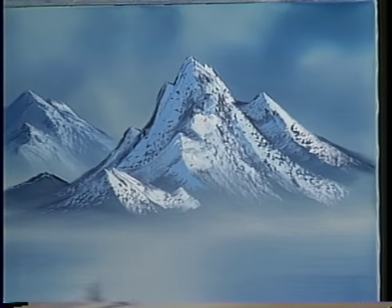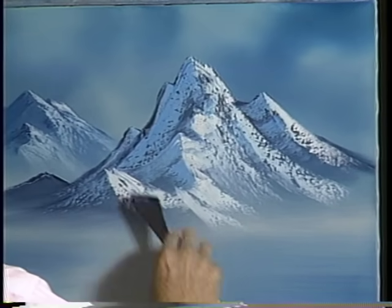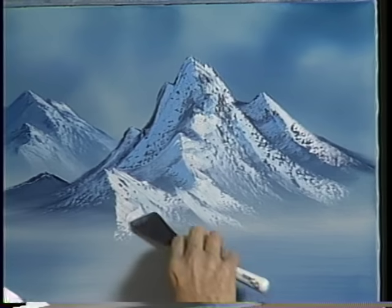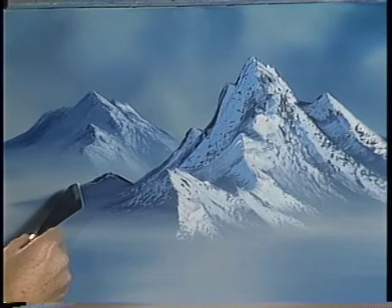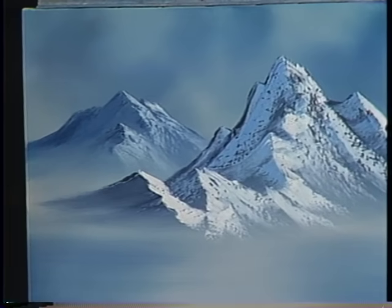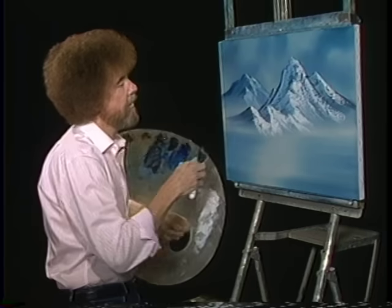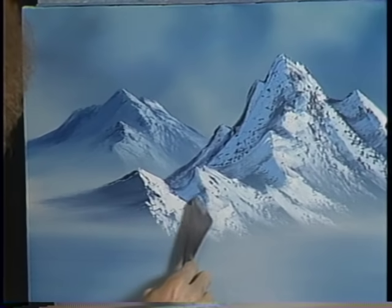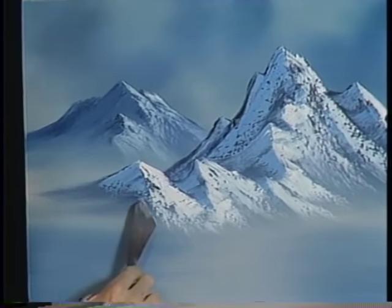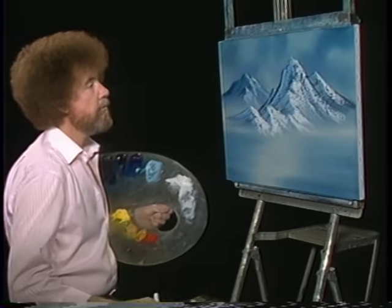We can bring it right on up, maybe bring these right together — there's no end to this. Just see it in your mind and then put it right here on the canvas. Watch here — see this one's way back. Look at the power you have. We're gonna pull it right into the foreground. Did you know you could move mountains that easy? Now we need a shadow right there — that has to have a shadow or it won't play with us. Very gentle touch though. By golly, we've got a mess of mountains going here.